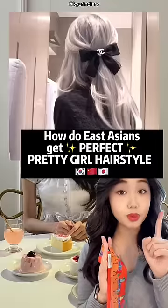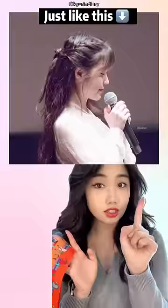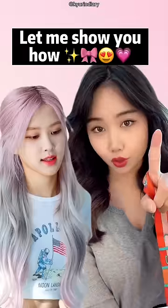How do East Asians get this perfect ribbon hairstyle? Perfect for a date — just like this, this, this, and this. All you need is a ribbon. It is super cute and very easy. You will look like a princess. Let me show you how.